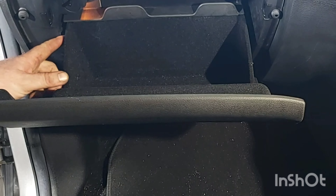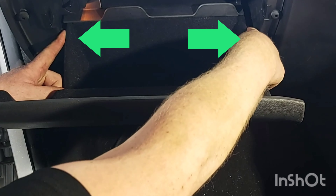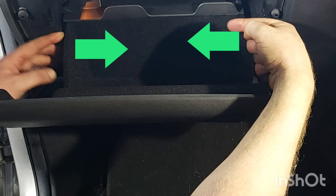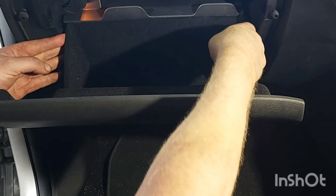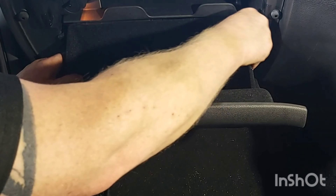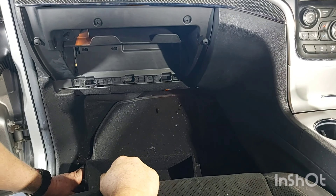There are two protruding parts here, one here and one here. We just have to pull the glove box this way and this way where the two protruding parts are. So we push them in like so and then the glove box just drops out.